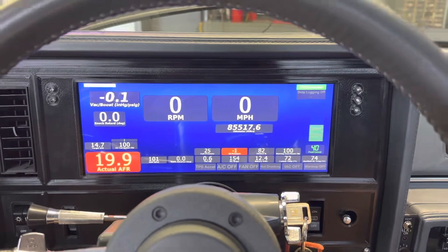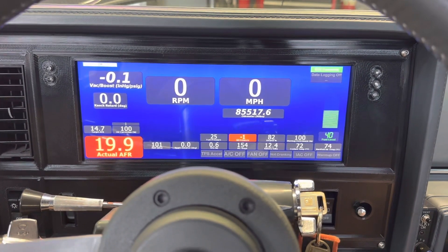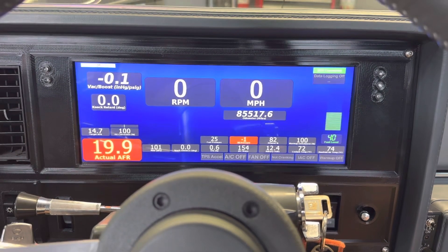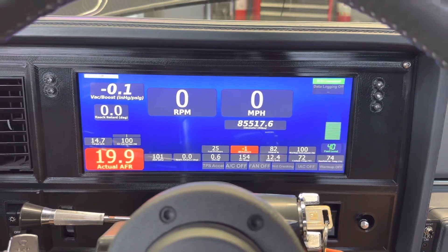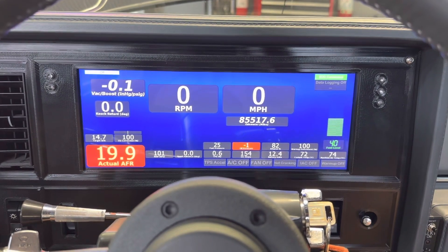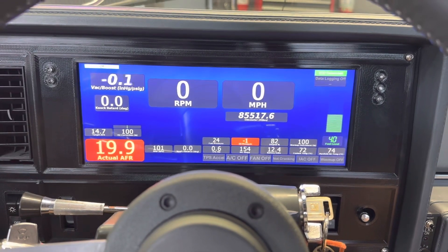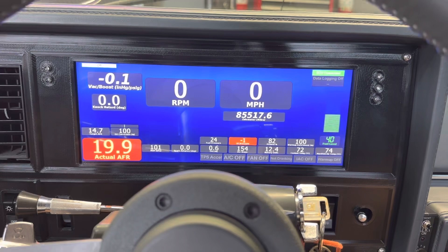What you're looking at here is the 12.3-inch touchscreen DDEFI digital dash. This is the touchscreen version, and this particular dash is designed to run on the CAN bus system from your ECU. That means this thing will be communicating back and forth with your ECU floating on the CAN bus network.